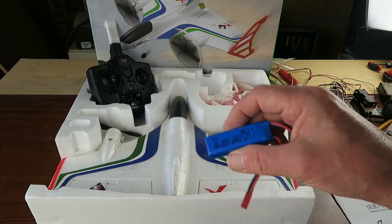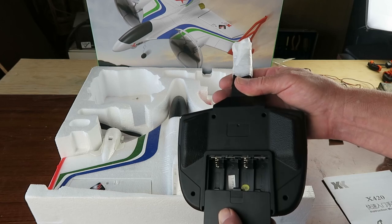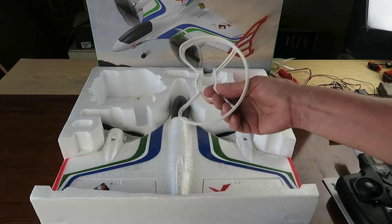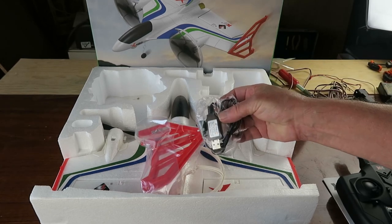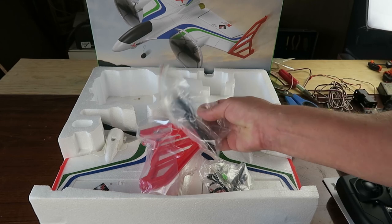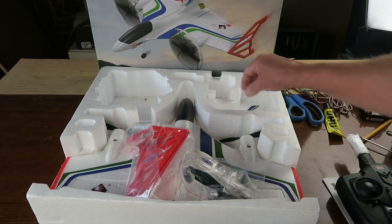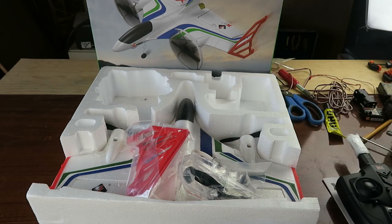For the transmitter you're going to need four AA size cells, so I should be using my favorite. In the box we have propeller guards, the wingtips, a charger, spare props, and a screwdriver — that's for assembling the propeller guards.